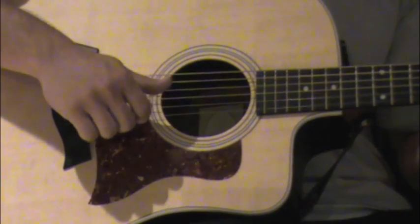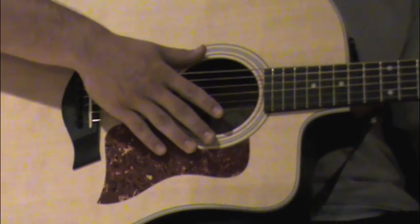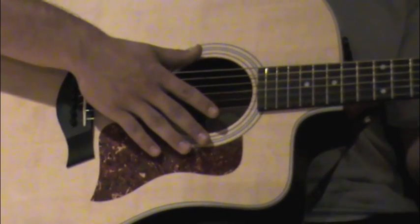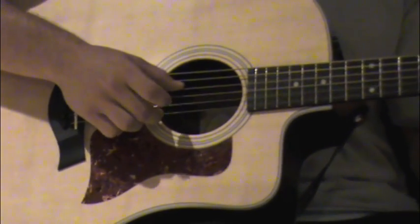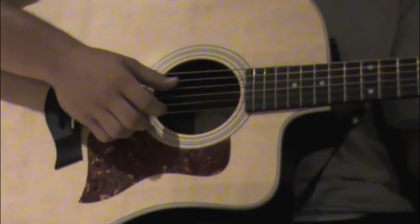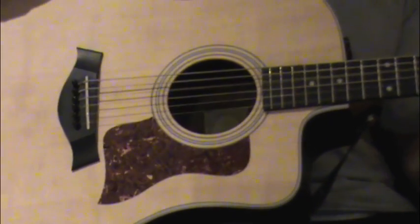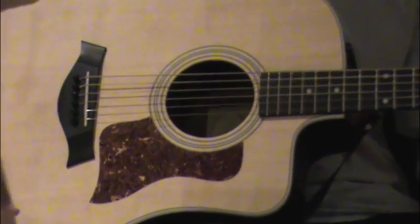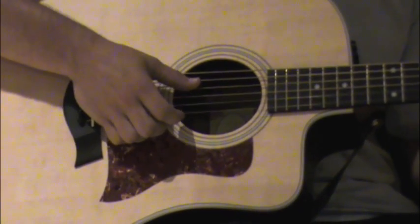Now that you've practiced that slap slash strum technique, you're going to add it to the song, and I'm going to teach you the picking progression. Holding that chord, the very first thing we're going to do is almost like a pinch — the D string, which is open, and the high E string, which you should be holding on the seventh fret. Pinch them together and it should make a sound like that. That's how you start off the song. Then you add in that slap slash strum technique you just practiced, and you practice that until you get it.